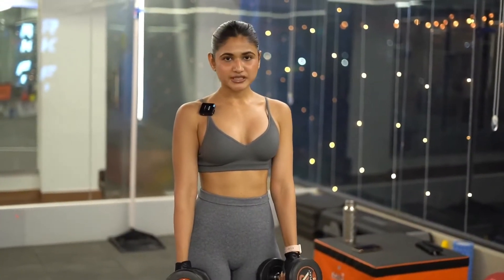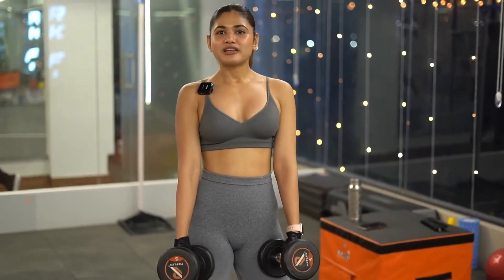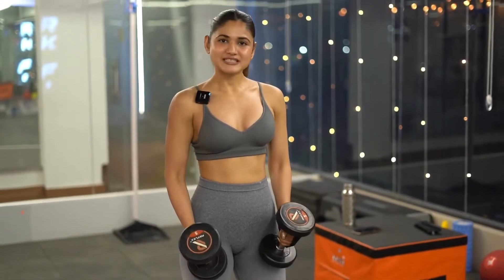You'll need two dumbbells like this. If you don't have dumbbells, you can use two liters of water bottles — you can use whatever you have at home.